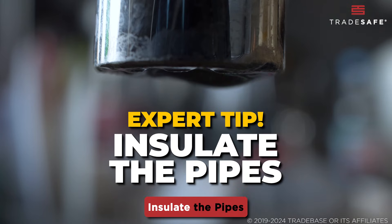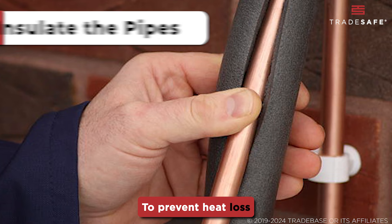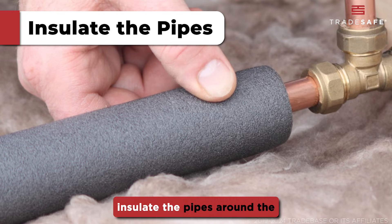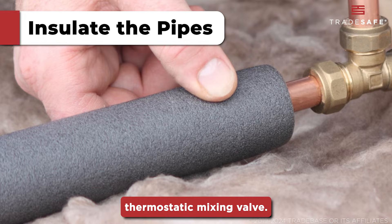Here's an expert tip: insulate the pipes. To prevent heat loss and protect the pipes from freezing in colder climates, insulate the pipes around the thermostatic mixing valve.